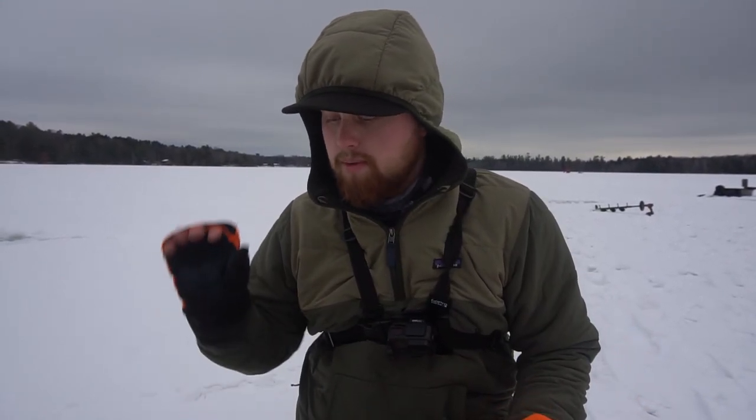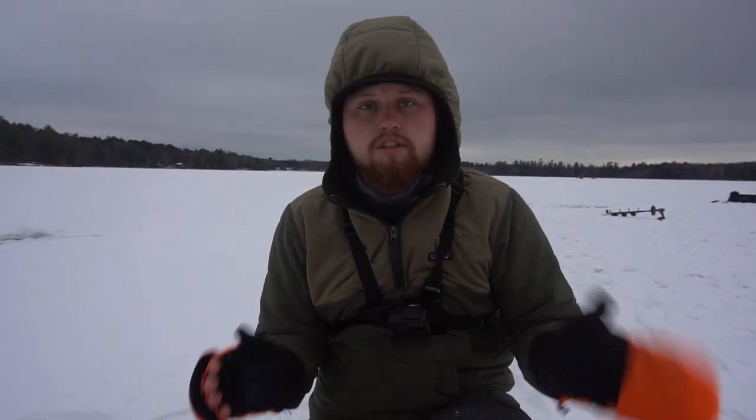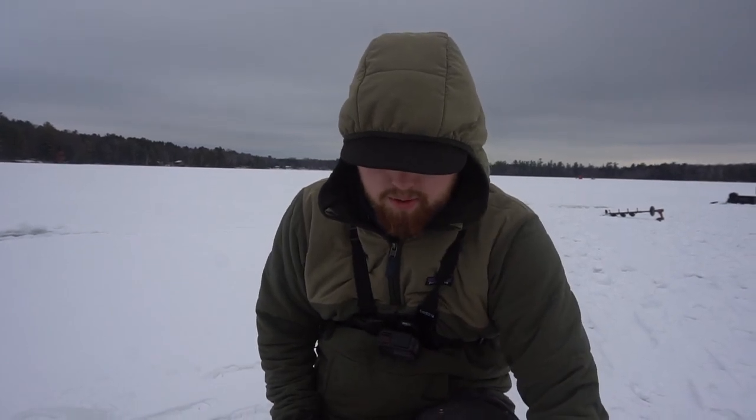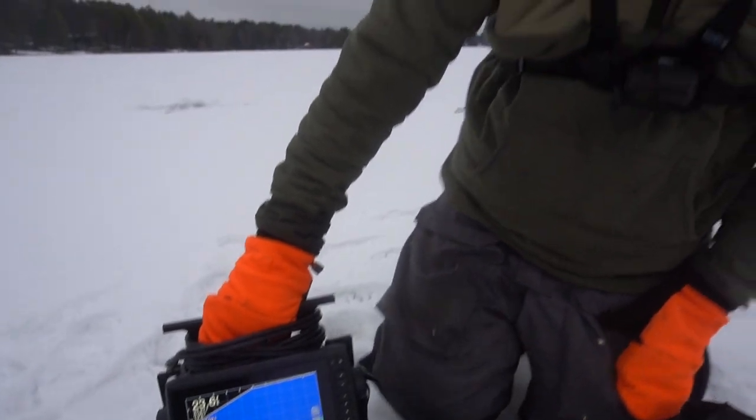We just got to the spot and we've got a couple holes punched out. We want to show you guys the specs as far as what we're working with today — what we mean by flasher and what we mean by Garmin Panoptix LiveScope, if you're not familiar with it. Right here I have the Markham M1. This is my unit, what I've used for years. This piece of equipment goes for roughly $300, maybe $400 tops. We're showing an entry-level flasher at roughly $300 and comparing it to the Garmin Panoptix LiveScope.